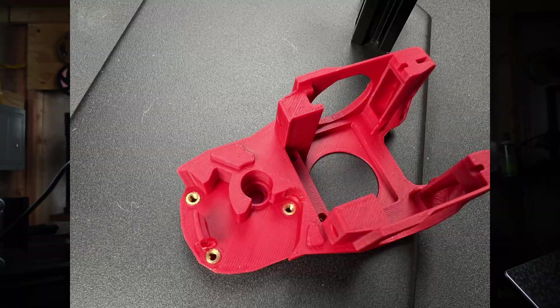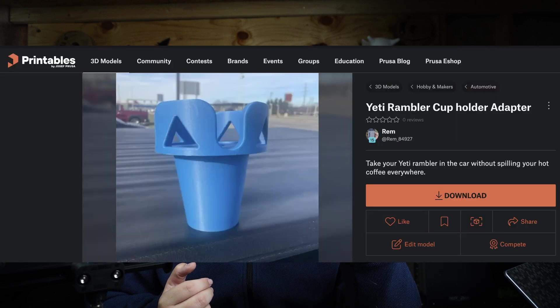Heat set inserts are a fantastic way to add a layer of professionalism and strength to your 3D printed parts. Just look how good this looks. While it's true these inserts — commonly used in injection-molded parts — aren't strictly necessary for most applications, most of the time you can actually just tap your screws directly into the printed part. Very similar to my cup holder adapter for a Yeti coffee mug, where I just tap the screws directly into the 3D printed part.